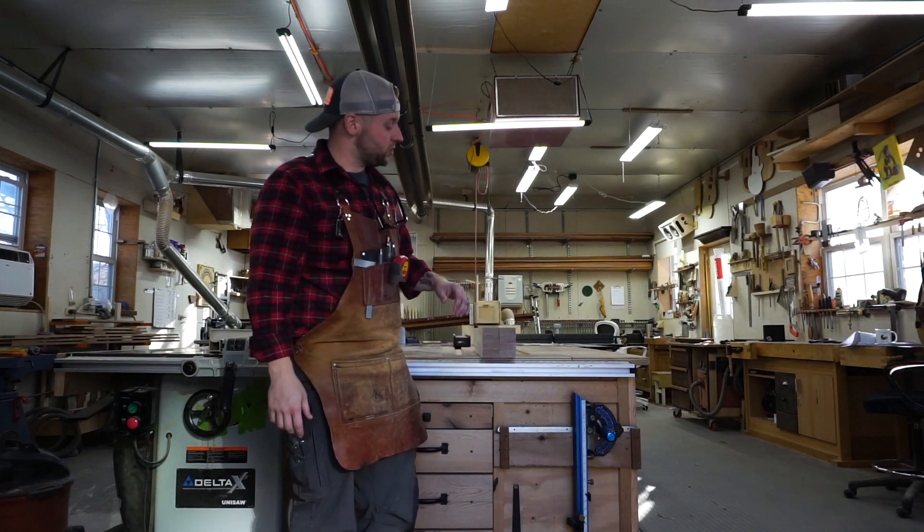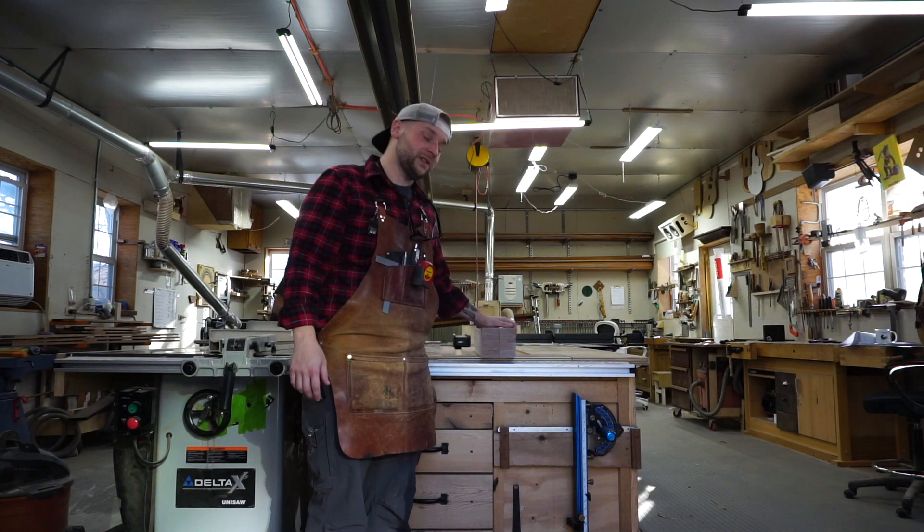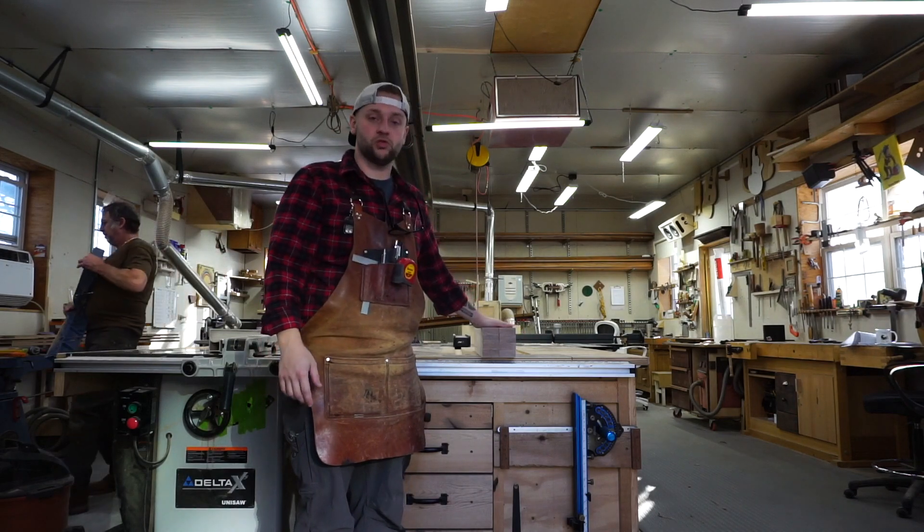What's up everybody? Jeff here from Green Street Joinery. Today I want to show you the easiest way to build shaker doors and drawers.